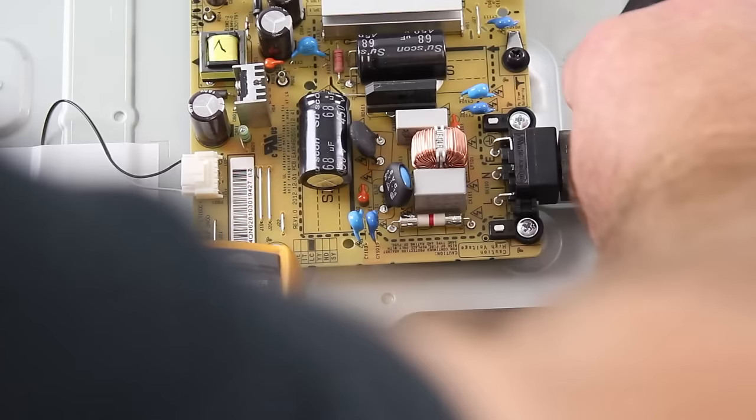Unplug the TV, disconnect the LED cable, plug the TV back in and turn it on, and then retest the point.